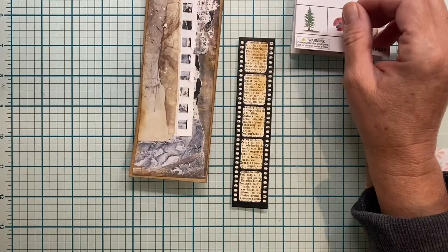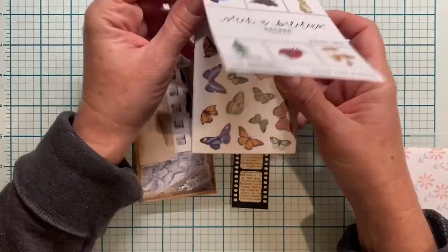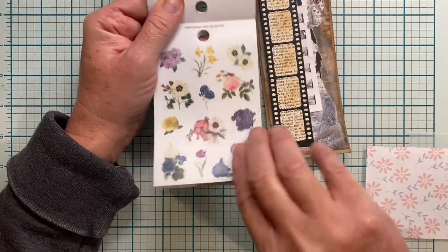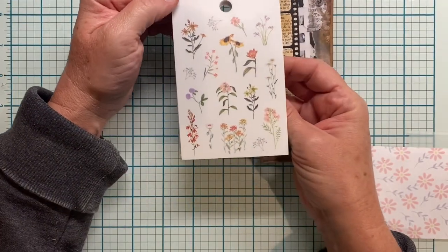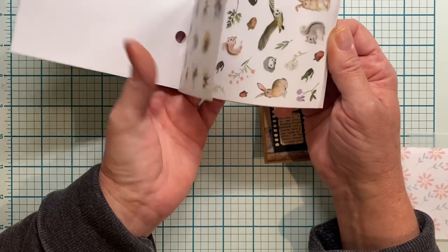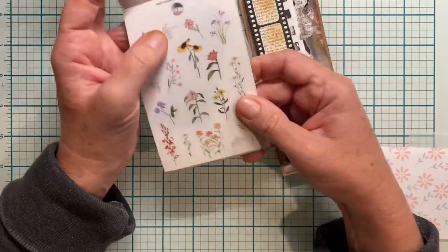I've got the stickers. I think I'm going to use a couple of those. I have butterflies, flowers — and there's more than one kind of flower in here. I really like these flowers, I think I'm leaning towards those. There are also leaves and pine cones, birds — which I always love — bugs, bees, woodland creatures, more leaf-type plants. I guess leaves are very popular. I'm going to go with these flowers for sure.